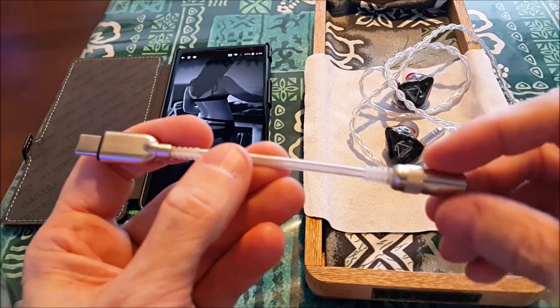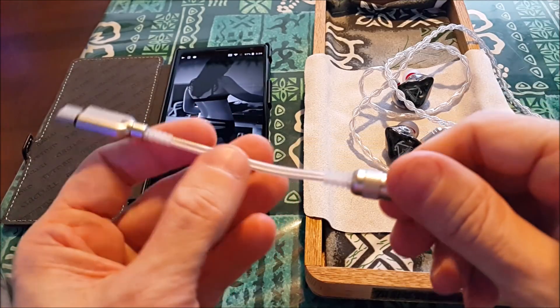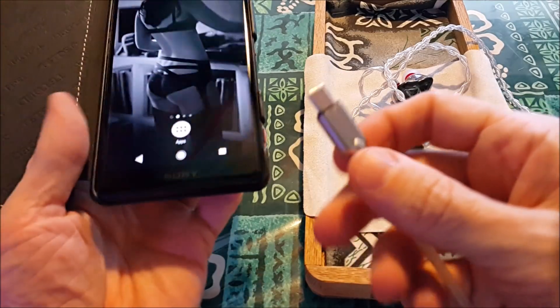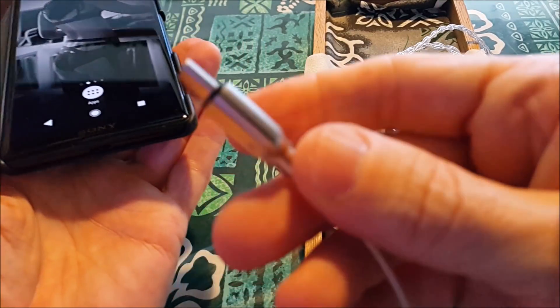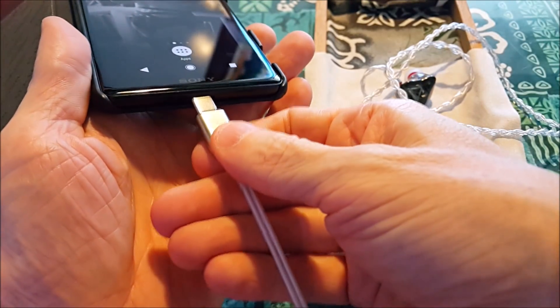I'm going to do two videos — first impressions to let you know — so I got them, put them in a battle, and gave them their own review. You plug this into a USB device like this. I think with USB-C it might matter to have the Odyssey facing up.